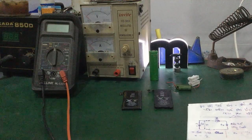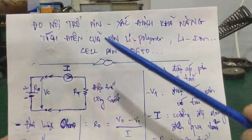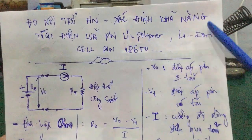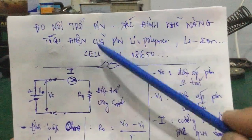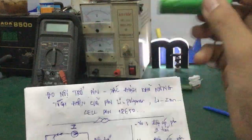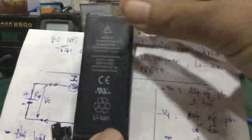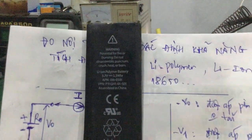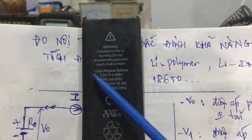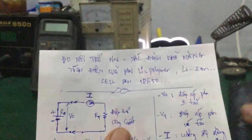Như các bạn đã biết, pin điện thoại di động thường có hai loại: lithium polymer và lithium ion. Trong những cái này các bạn có thể áp dụng luôn cho xe pin 18-650 và mấy xe pin cho cục sạc dự phòng. Đây là pin của iPhone, nó có chữ lithium ion hoặc lithium polymer. Mấy pin này là các bạn áp dụng được.